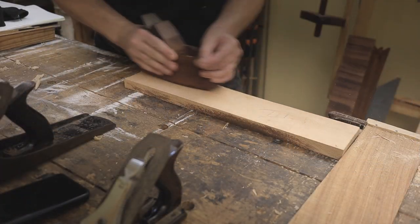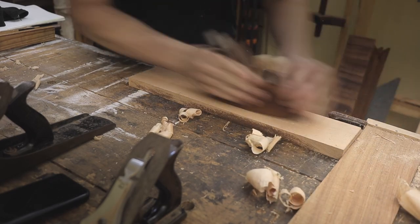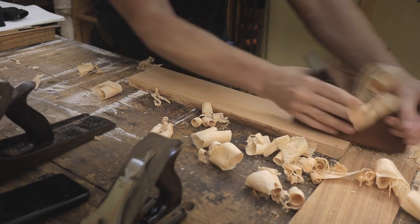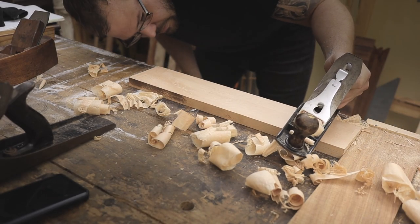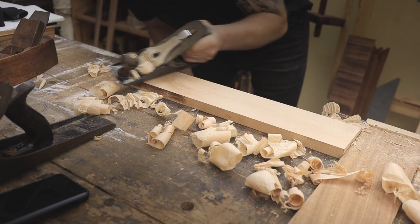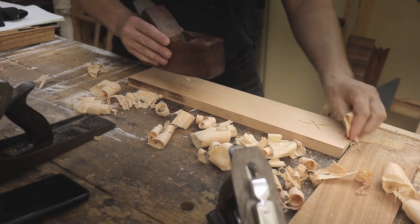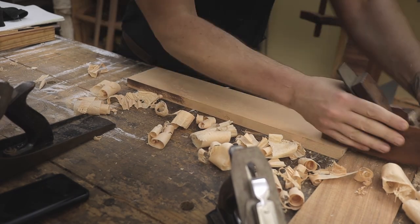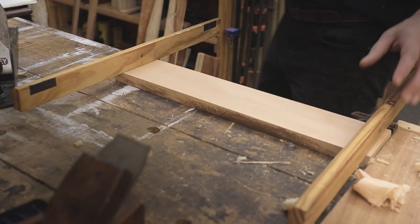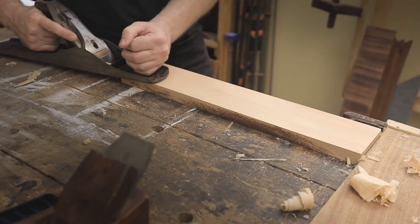The first step, as with all projects, is to basically flatten all the pieces. I've pre-cut a few of the pieces already and now I'm busy flattening — first starting in the middle and then working my way all the way down. As always, the biggest test is to see if the board is twisted or not, and if it is, to correct it to make it as flat as possible.